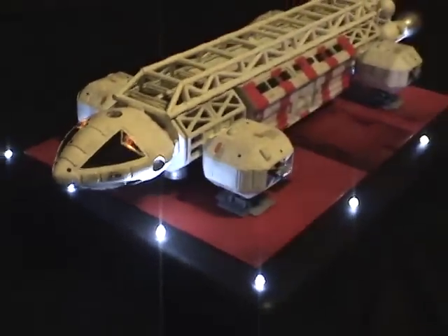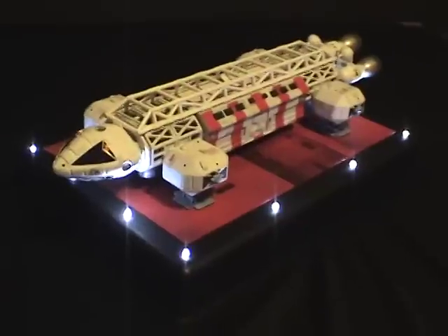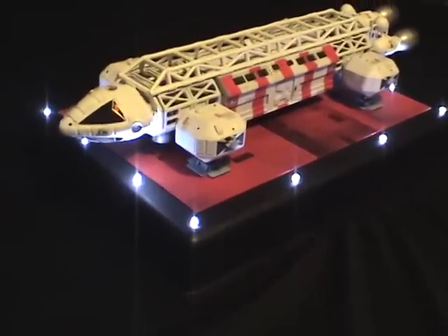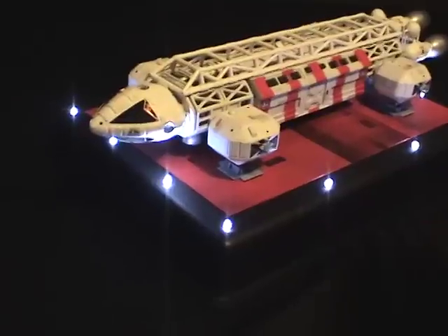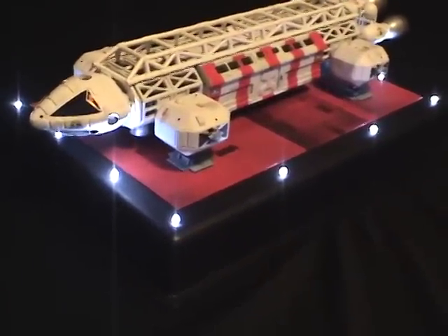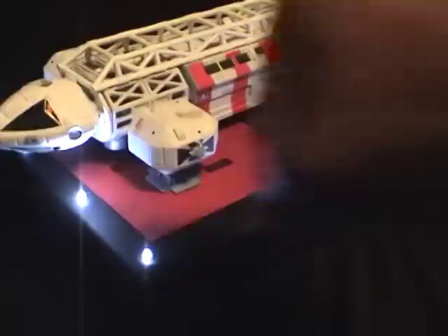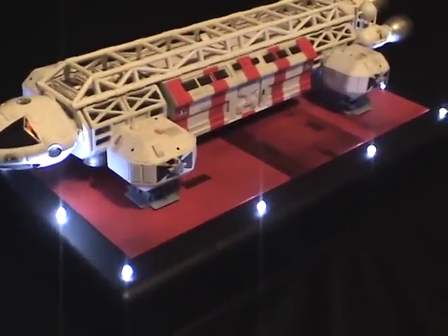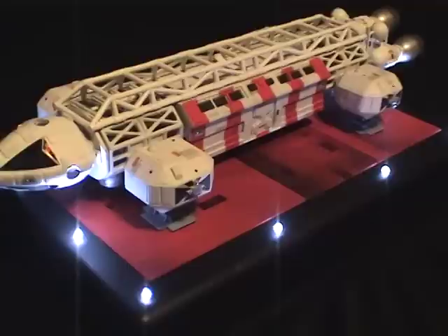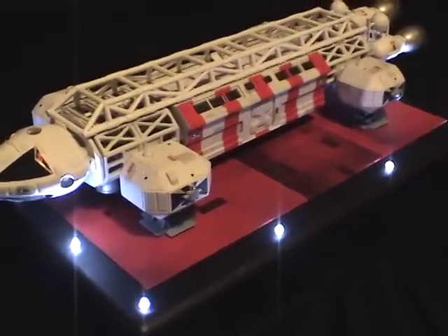The stand you see here I created, and I'll be producing a video showing how I did it. Essentially it was a stand made from a desk organizer, believe it or not — a rectangular piece of plastic painted black with cool white three-millimeter LEDs added around the perimeter. The orange landing pad area was done with a styrene piece of plastic, and I used pastels and masking tape to create all the geometric patterns.